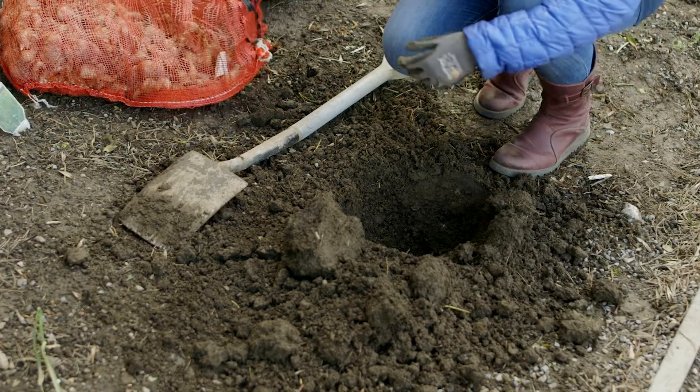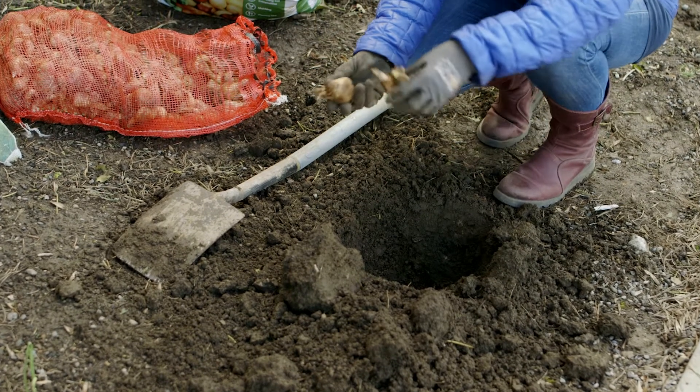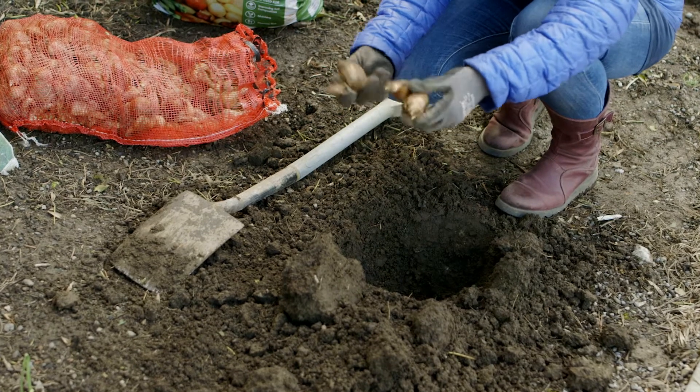I then take the bulb and make sure that I plant it the right way up. There's no point in planting it upside down. If you're planting with children, they can plant it any way they like.